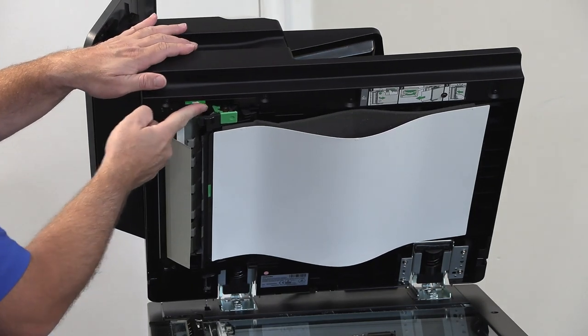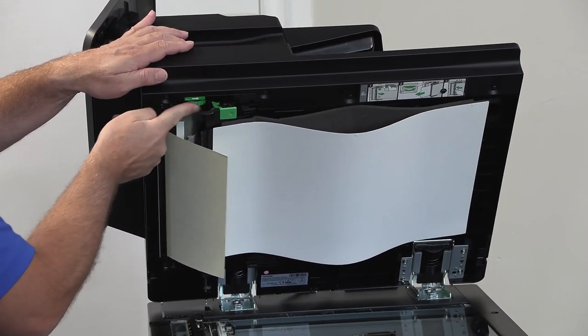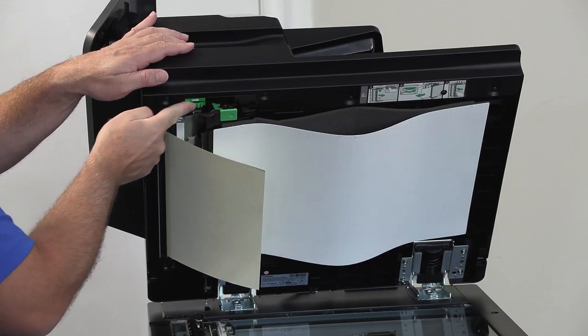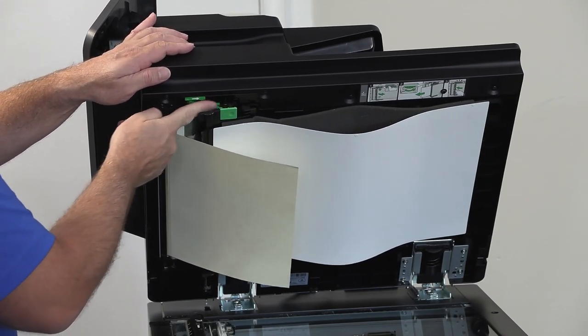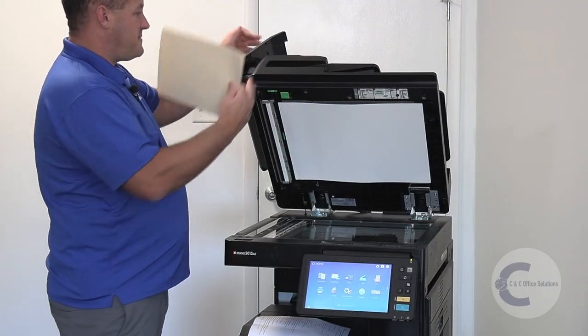It's just a more rigid piece of paper going through there, pushing that stuff out. Once you get to this point, don't pull it — just keep rolling it through all the way to the end. You want to use a file folder or construction paper, something that's a little more rigid. Then just close this back up.